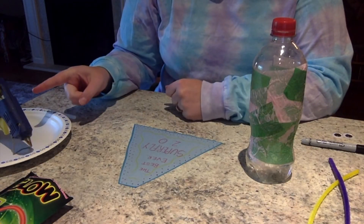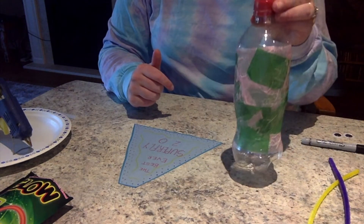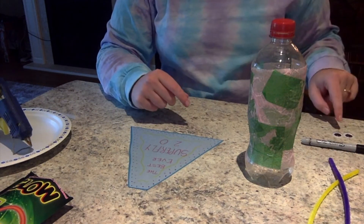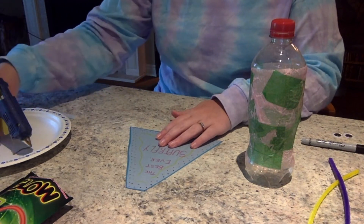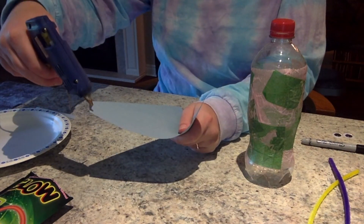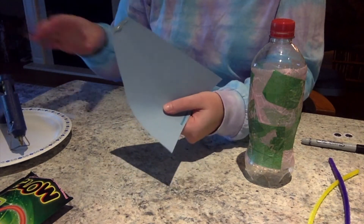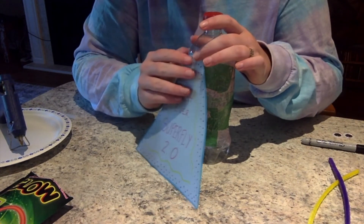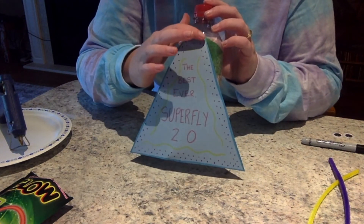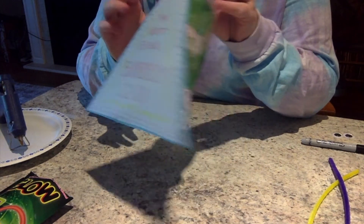Our next step involves the glue gun, so make sure you have an adult, guardian, or older sibling around to help you. When your bottle is dry, you're going to use your hot glue gun to attach your cape, arms, legs, and eyeballs to your Superbug. Take your hot glue gun and along the back of the cape, just along the top, apply a small amount of glue and attach it to the upper part of your bottle so that it looks like a cape, and gently press it down so that it sticks.